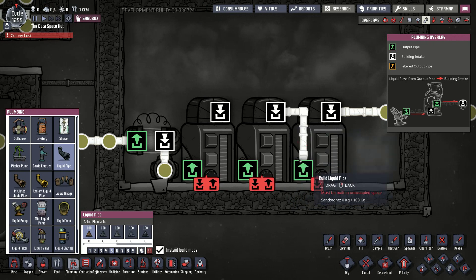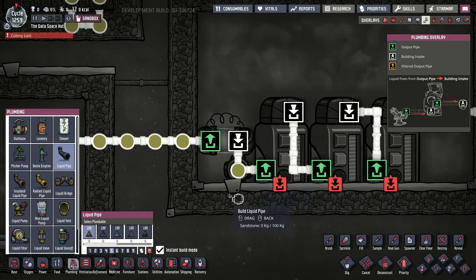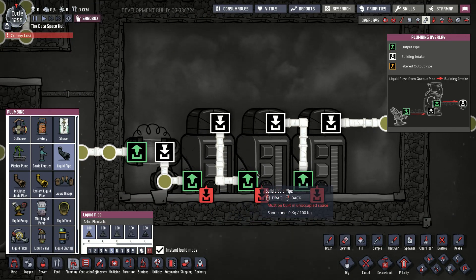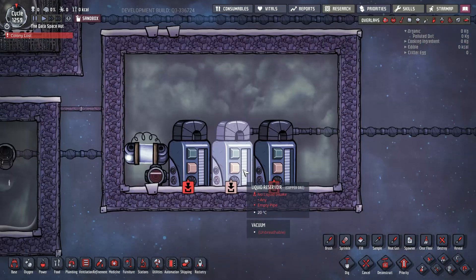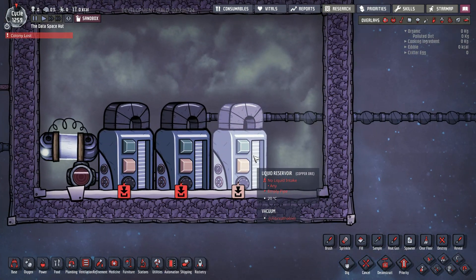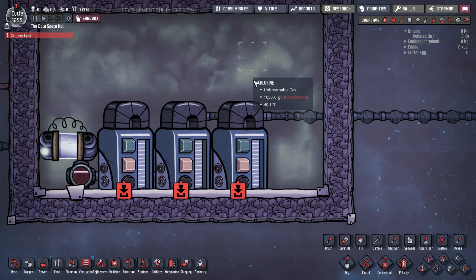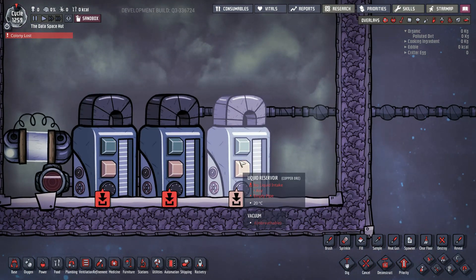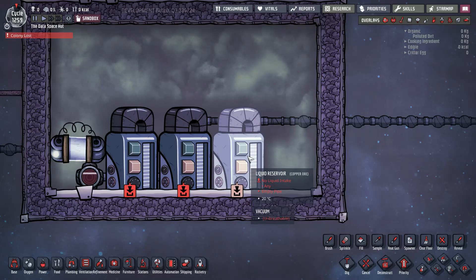This reservoir feeds this reservoir, and this reservoir feeds this reservoir, and this reservoir gets checked to see if it doesn't have enough germs. The principle for how this works is that if you have a liquid reservoir in a room full of chlorine gas, then the chlorine gas will sanitize the liquids in the reservoir. It doesn't work for liquids that are in pipes — it has to be in the reservoir.